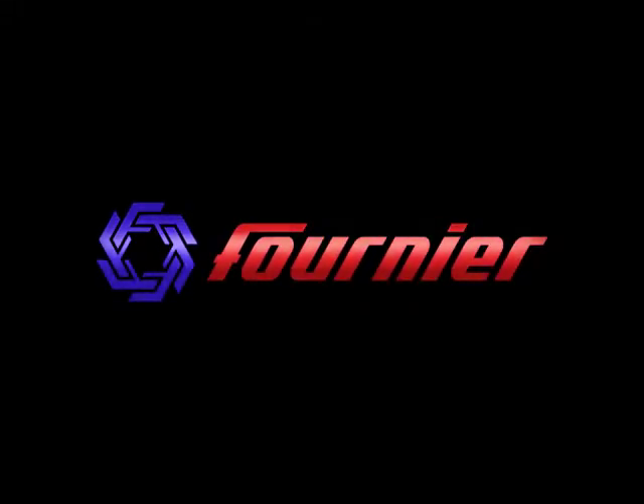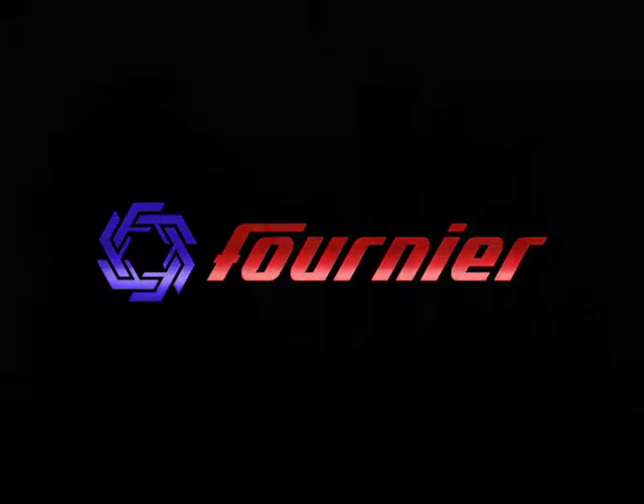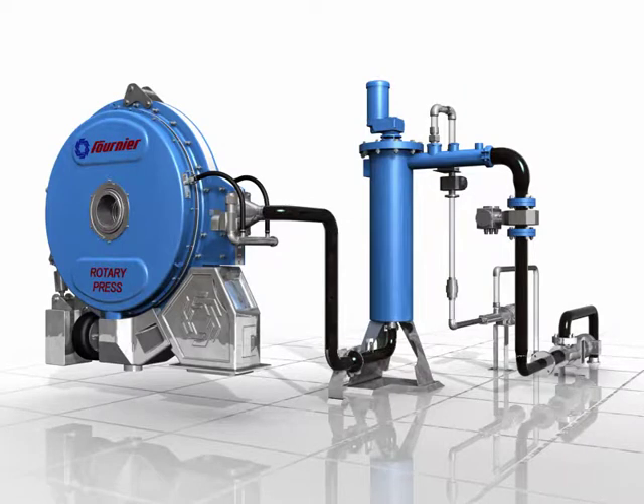The Fournier rotary press uses a totally enclosed continuous process that provides a simple and very effective de-watering technology, ideally suited to treat municipal and industrial sludge.